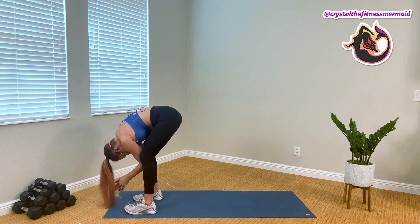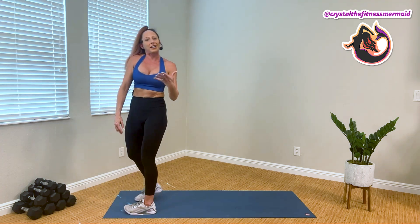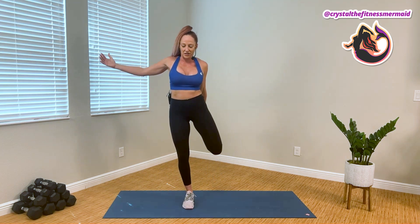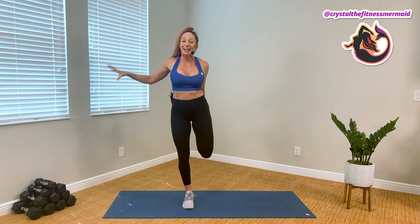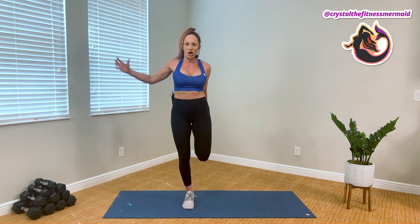And when it feels right, starting to roll up through our spine, and finding our way to our standing quad stretch. Right heel to right butt cheek, squeeze the thighs. If you need a wall, hold on to the wall. But once you're stable, tucking the tailbone up and under to deepen our stretch.